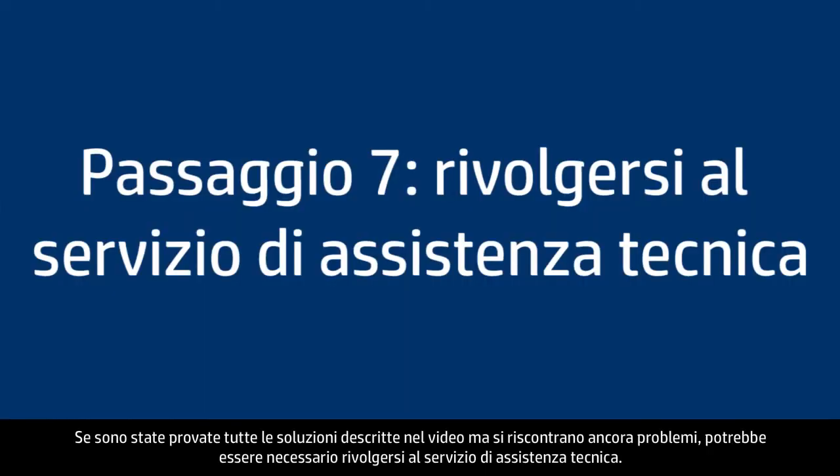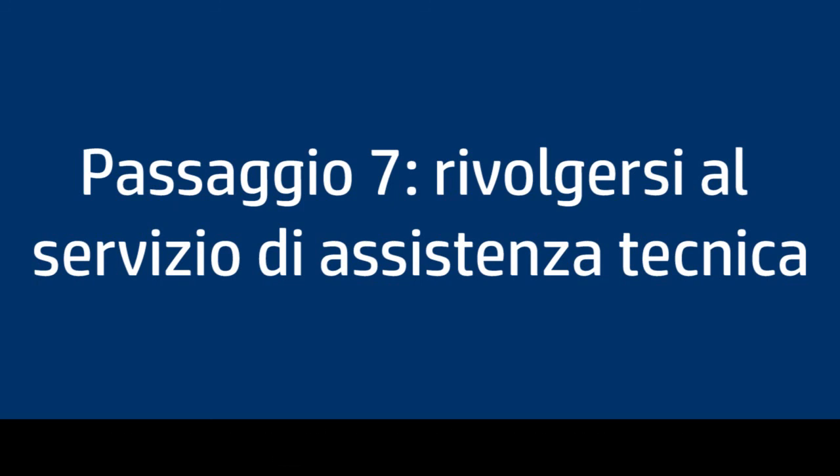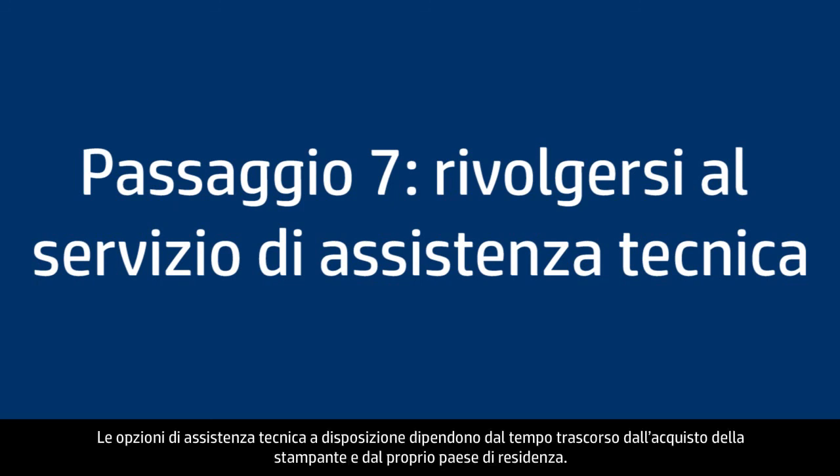If you've tried everything described in this video and still have a problem, your printer likely needs service. Contact HP to find out what the support options are for your printer — your options may vary depending on how long you've owned it and what country you live in.